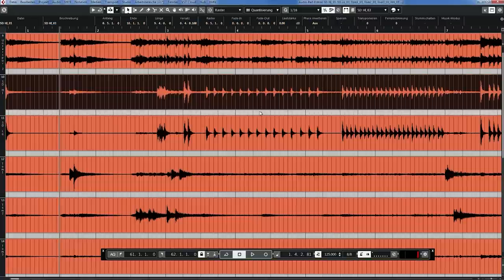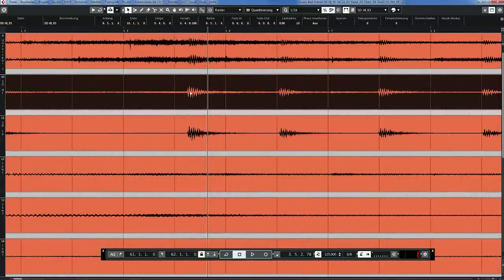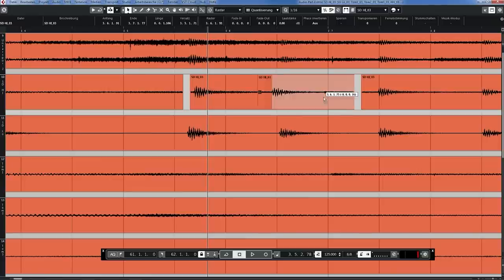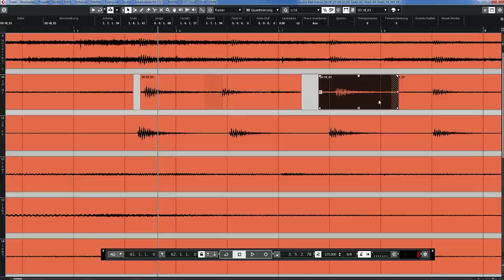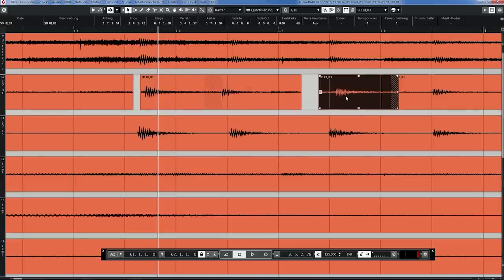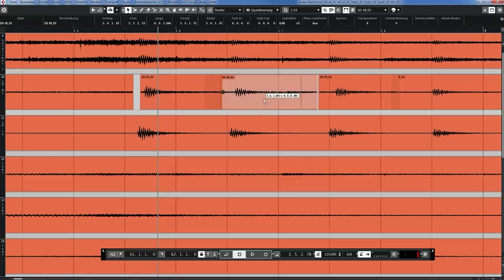Let's just assume I would only take my snare microphone and then move one snare hit here, the other snare there, the other snare hit there. That would mean we have a different phase relationship between the tracks for every single hit, and that's going to sound terrible. So if you start moving single tracks, you will immediately destroy your drum recording. Never do that.